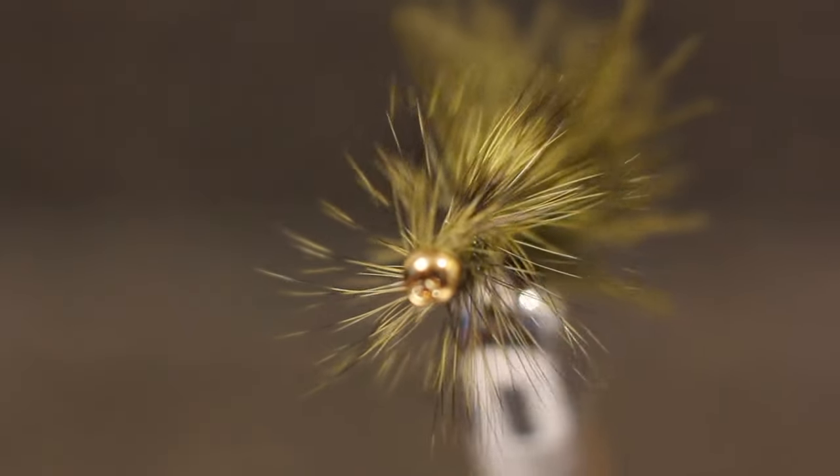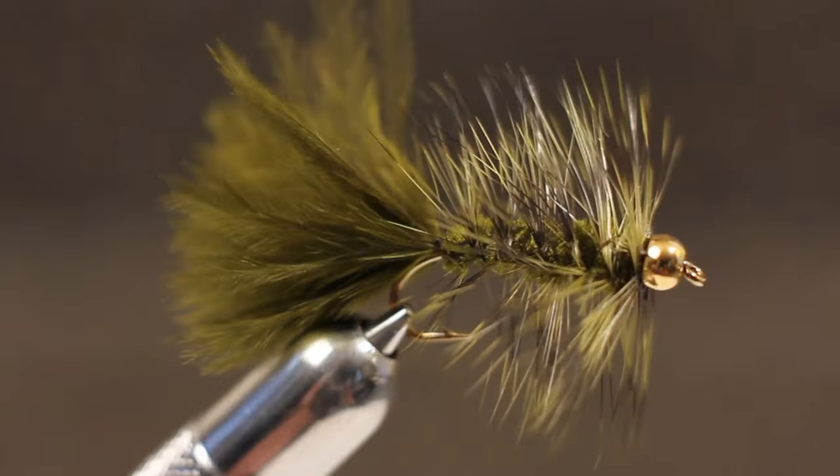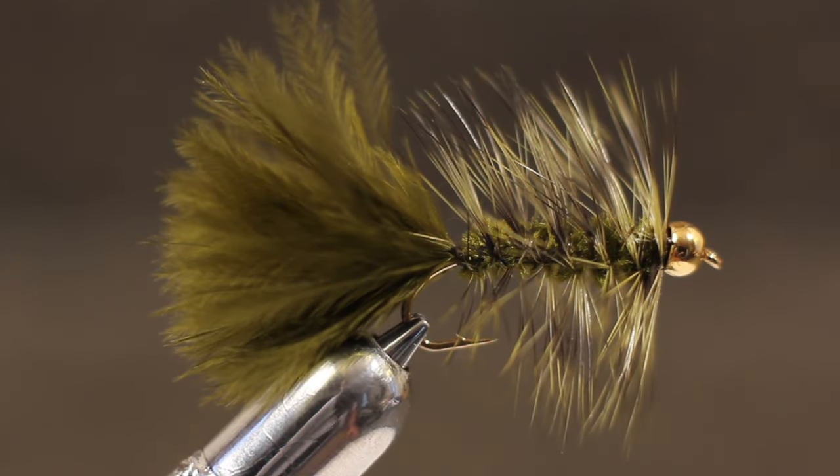The beadhead woolly bugger certainly needs no introduction. It's one of the most popular searching patterns of all time. There are many different ways to tie a woolly bugger, and the following method works well for me.